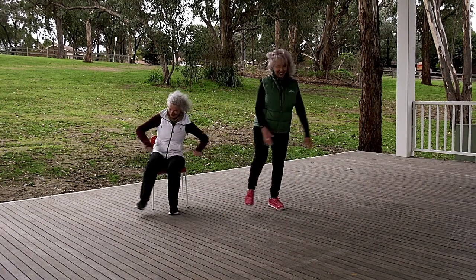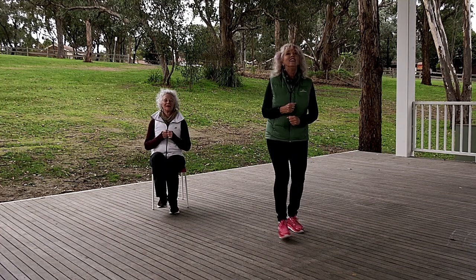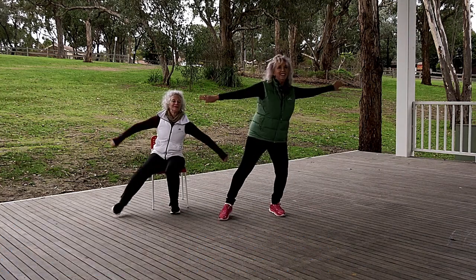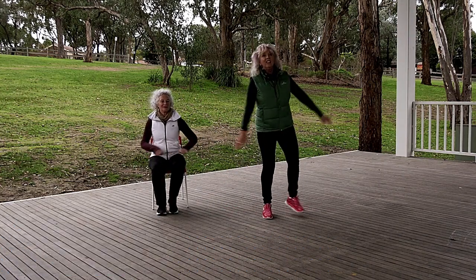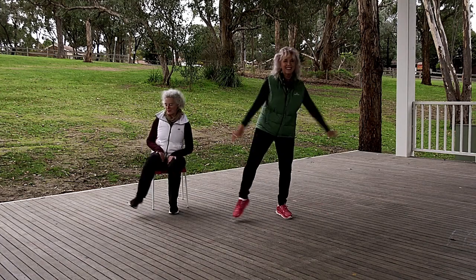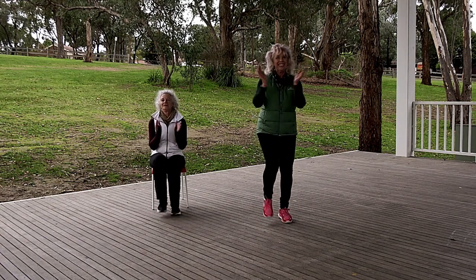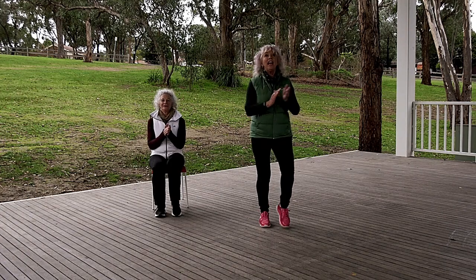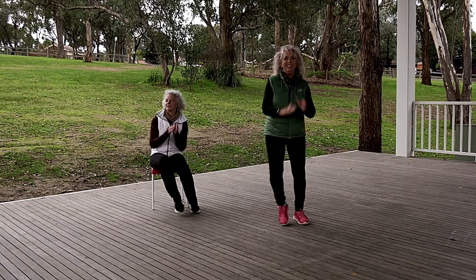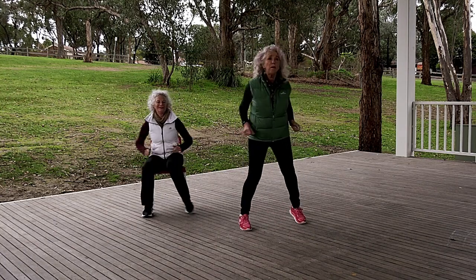Now we add an arm. Woohoo! If you want to make it less intense, just drop the arms. Okay, walking on the spot. Ready? Step touch. Doesn't matter if it's cold and you've got a puffer jacket on — just go to the park and do some moves.